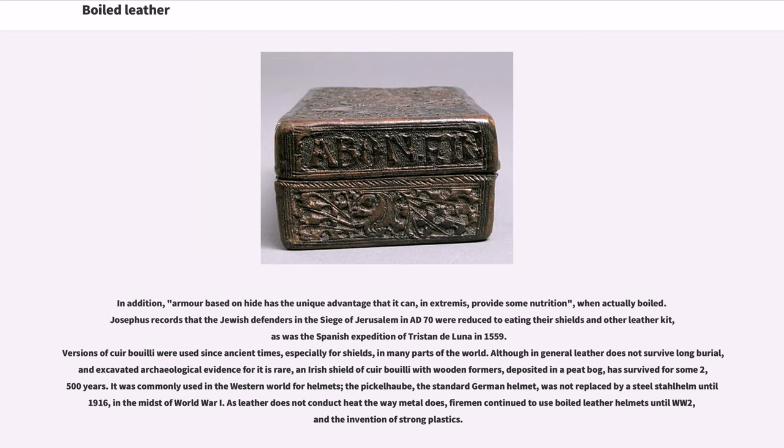It was commonly used in the Western world for helmets; the pickelhaube, the standard German helmet, was not replaced by a steel stahlhelm until 1916, in the midst of World War I. As leather does not conduct heat the way metal does, firemen continued to use boiled leather helmets until World War II and the invention of strong plastics.